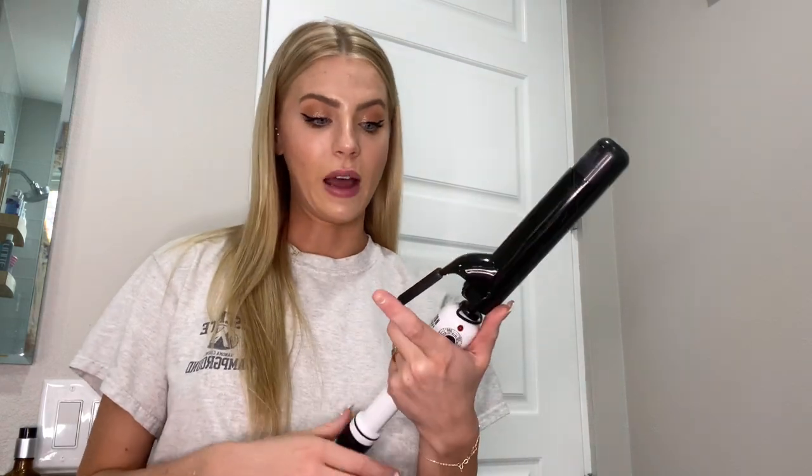Next up is my curling iron. I use the Hot Tools Professional Curling Iron in a 1½ inch barrel, I believe, or 1¼. I don't have the Dyson Airwrap — I'd really like to try that out since I've heard great things — but for now I like to naturally curl my hair with my curling iron. I've been using this one since high school. It's super affordable. I try to only style my hair one to two times a week to avoid heat damage. I love this barrel size for more of that beachy wave. I also have a 1-inch barrel Hot Tools one in purple, which is great for tighter curls.